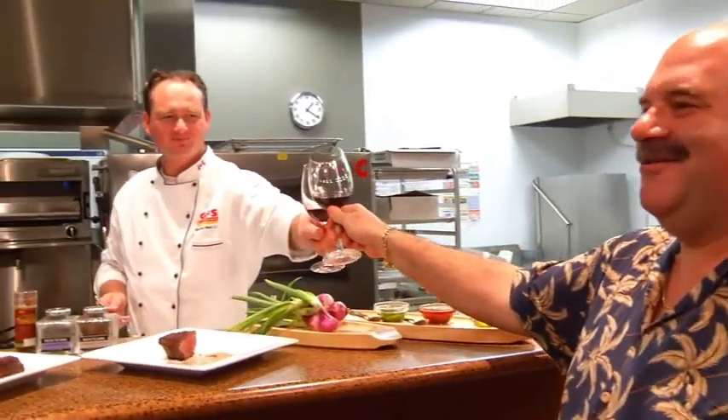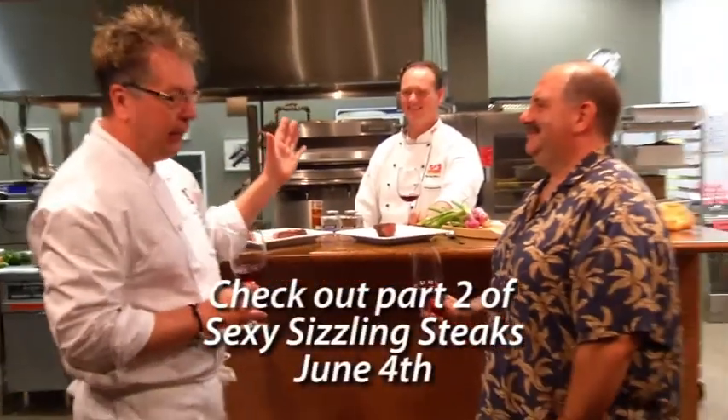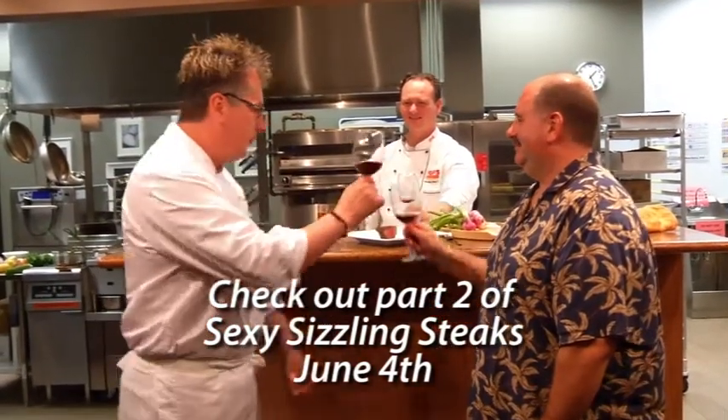Chef Daryl admitted that a ribeye tastes better than a tenderloin. Thank you, Chef Brandon of GFS British Columbia. Thank you, Meat God Tim Petroni. I'm Chef D — here's to great eating, and remember, you're worth it.